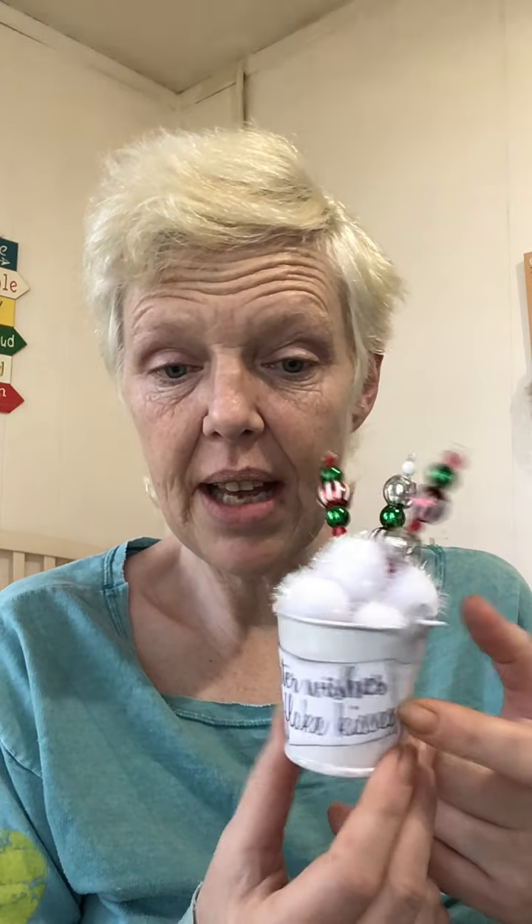The next one is a little bit more complicated. This was inspired by a really cute snowball tag — a three-dimensional tag from Dollar General — but they only had one. So I thought, how could I make the same thing myself? I went and got these pails at the Dollar Tree — I think you get three or four for a dollar.